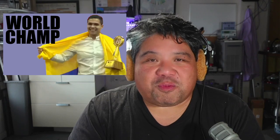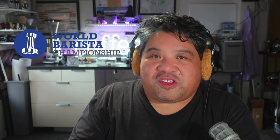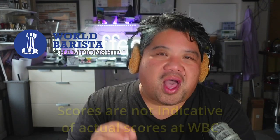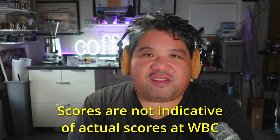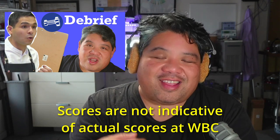In today's video, we're going to be reviewing what happened at the World Barista Championship, and we're going to be hypothesizing about Diego Campos' potential score sheet by doing our own little mock-up score sheet to just give us an idea on where the points might have been for him. So stay tuned. Jay here, thanks for tuning in. These are just my own hypothetical simulations based on the video that we watched last week.